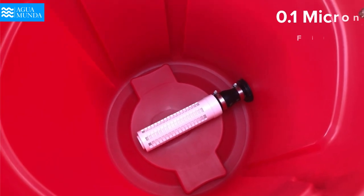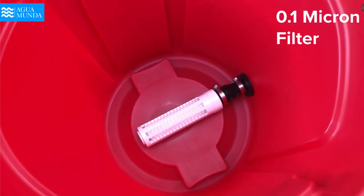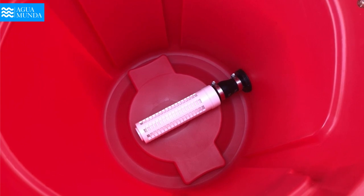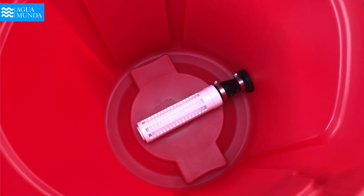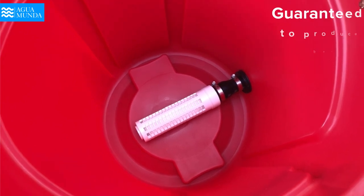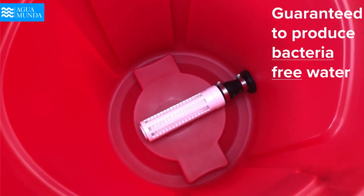What you're seeing now is the 0.1 micron filter that does all the work purifying the water. This filter will last 10 years if properly maintained and is guaranteed to produce only bacteria-free water.